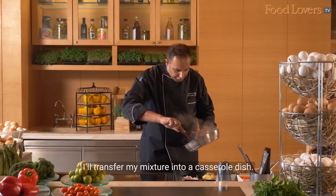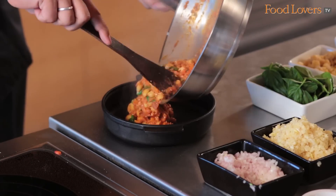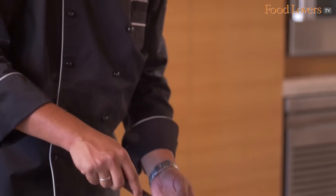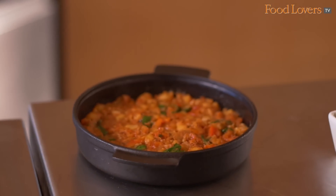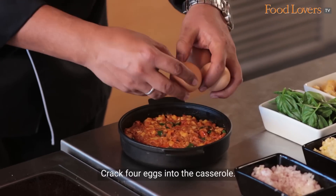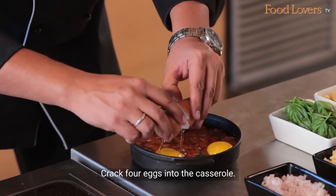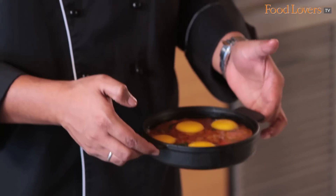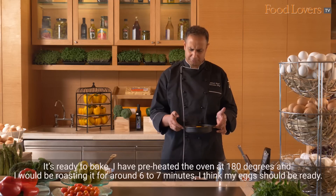I'll transfer my mixture into a casserole dish. I have preheated my oven at 180 degrees and I'll be roasting it for around 6 to 7 minutes.